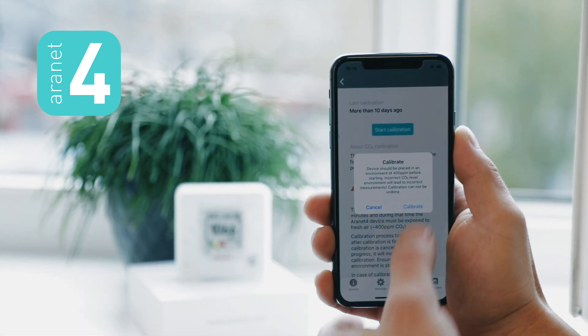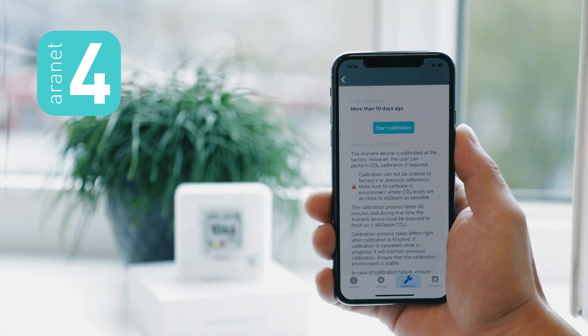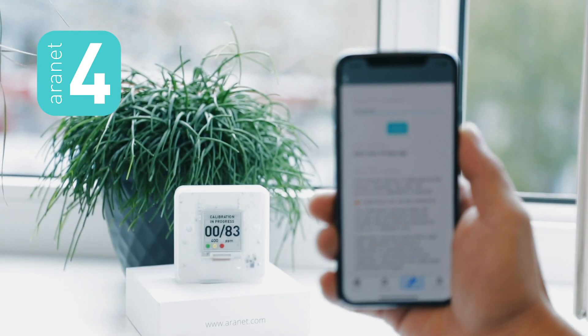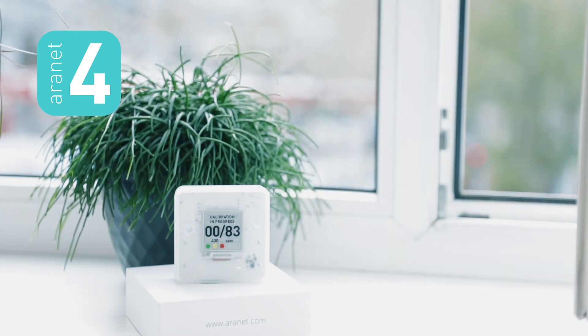Just click on start calibration and then click OK. Now leave your RNN4 to do the calibration for the next 30 minutes and you're done. Once calibration is finished, sensor readings will resume as normal. That's it.